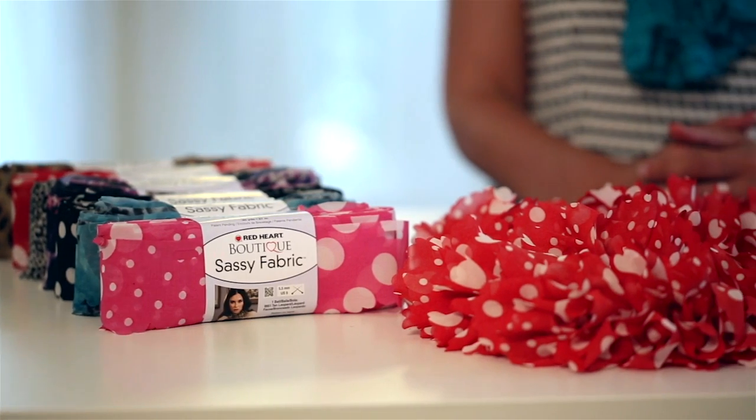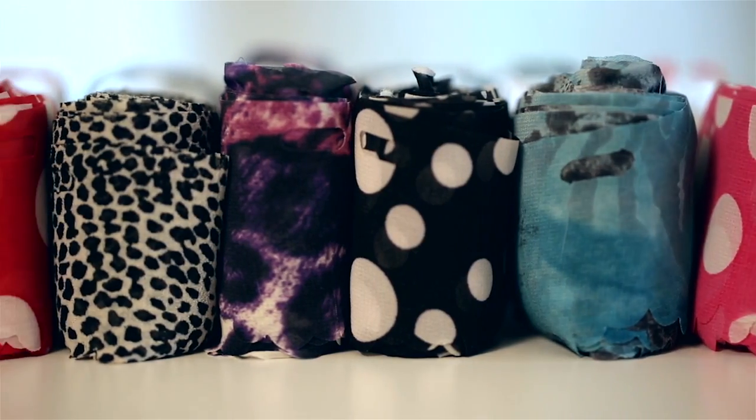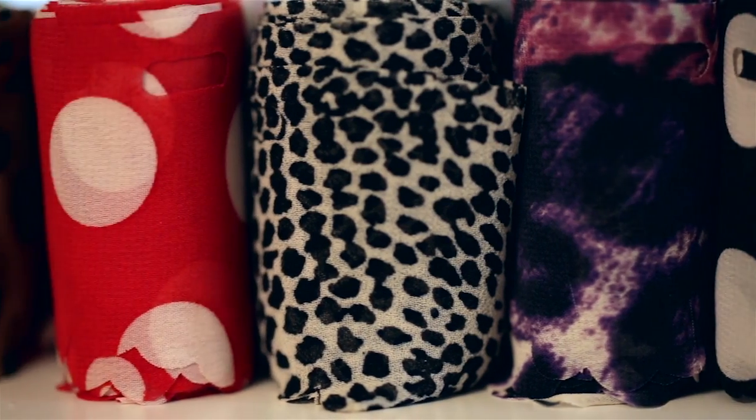Hi there, I'm Teresa and today I'm going to walk you through an easy ruffled scarf pattern made with Red Heart's new Boutique Sassy yarn. This unique ruffle yarn is available in fabric and lace hanks. Sassy fabric is a soft sheer fabric strip with evenly spaced holes to make it easy to knit. The fashion prints include polka dots and animal prints in sophisticated shades.